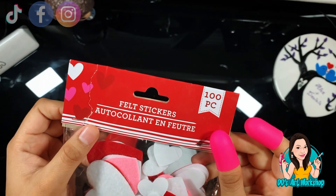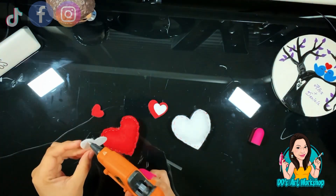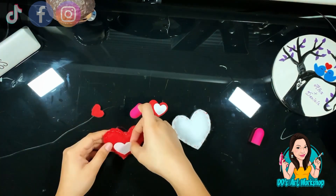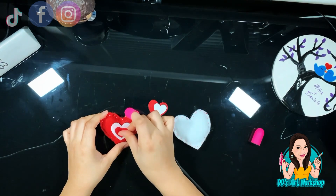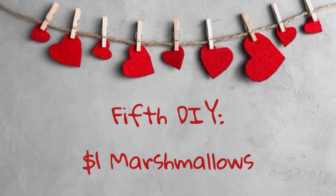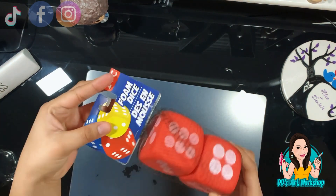With the same felt heart stickers we used earlier — the self-adhesive ones — I'm going to add some hot glue just to be safe in case they want to come off. I'm gluing the little hearts on, and that is the final look for DIY four!